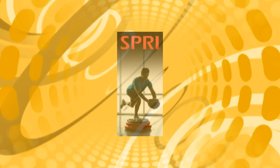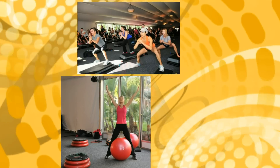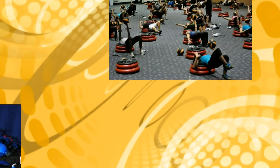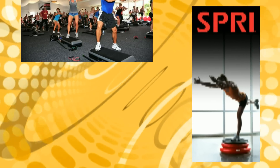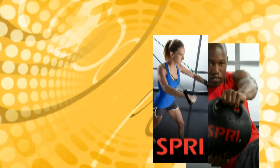Spri is the innovator of rubberized resistance fitness products and has designed and patented numerous products for the health and fitness industry. Voted the best selling accessory brand for specialty fitness stores for seven years in a row, Spri is the trusted brand for some of the nation's largest health clubs, high school, college, and professional sports teams to help ensure their athletes perform at their highest levels.